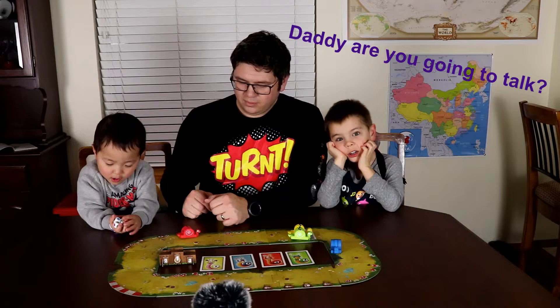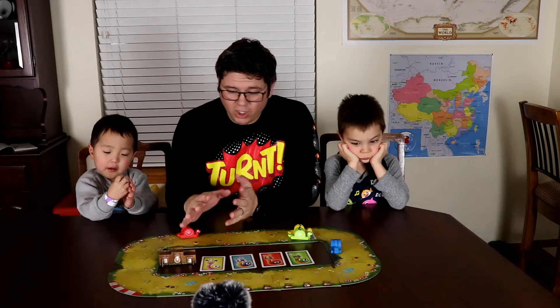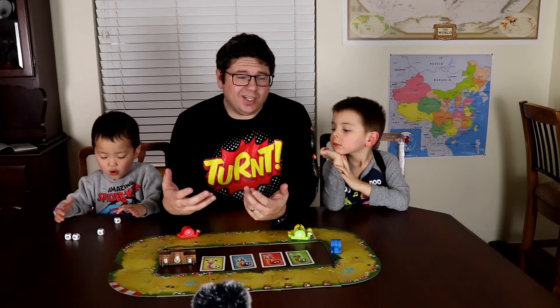The snails themselves are wooden components. Everything else is very thick chipboard cardboard. And the game just oozes style but it's very much so dedicated to the younger audience. Hence I've got Bruce and Peter here with me today.